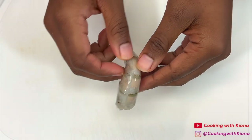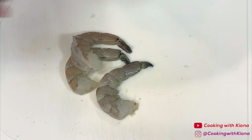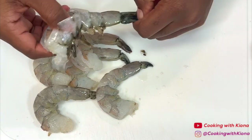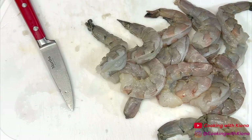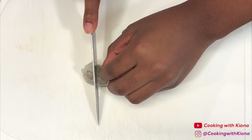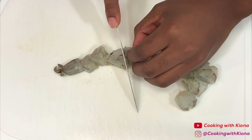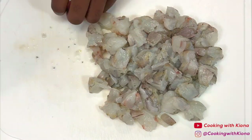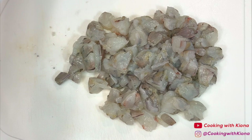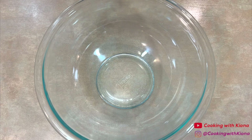Next, peel and devein 16 large shrimp. After you've peeled and deveined your shrimp, rinse them under cold water to make sure that they're completely clean. Then cut the shrimp into small pieces. When you're finished, set your ingredients to the side.